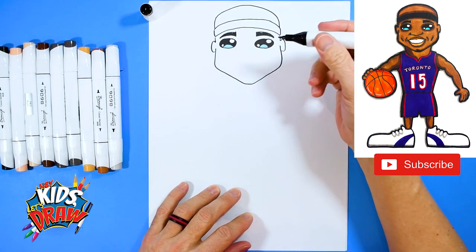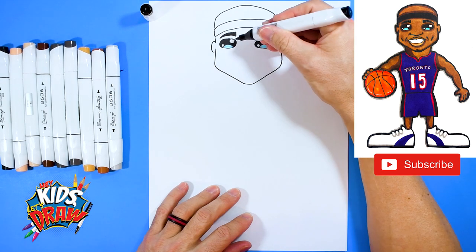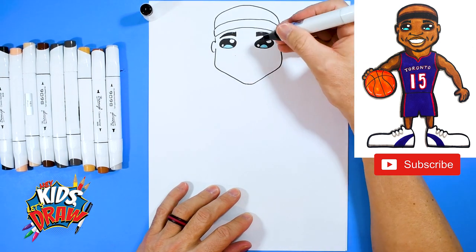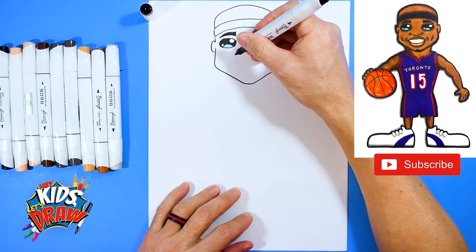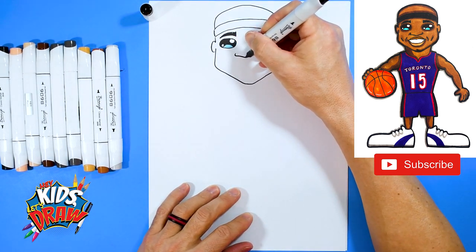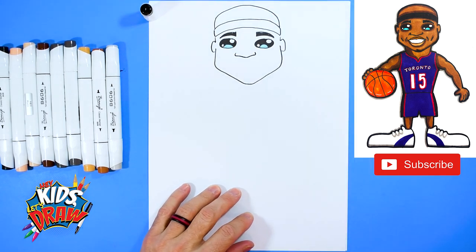Now let's do a nose. Come down to the side, find the side of your eye and come straight down, and maybe do a dot and a dot — that's going to be the edge of the nose. Down and up.